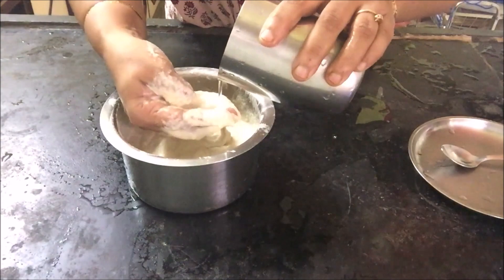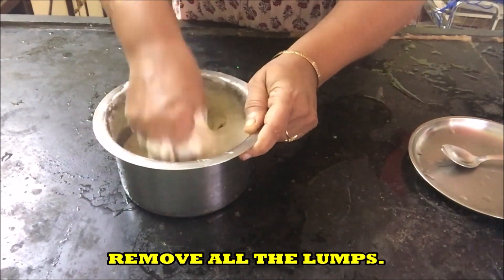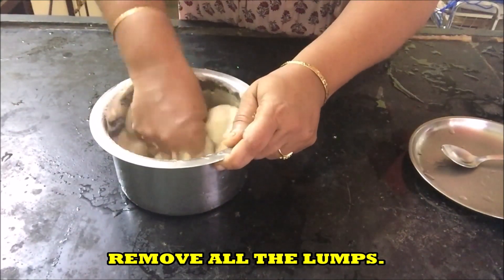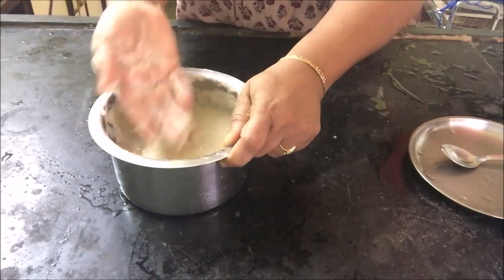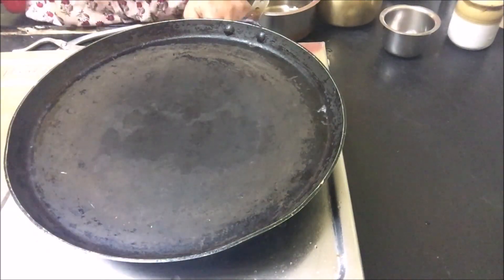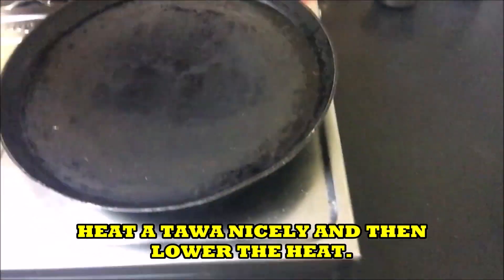Remove all the lumps and mix well. It should be of dosa-like consistency. Just keep it for a few minutes — you can keep it for 15 to 20 minutes.